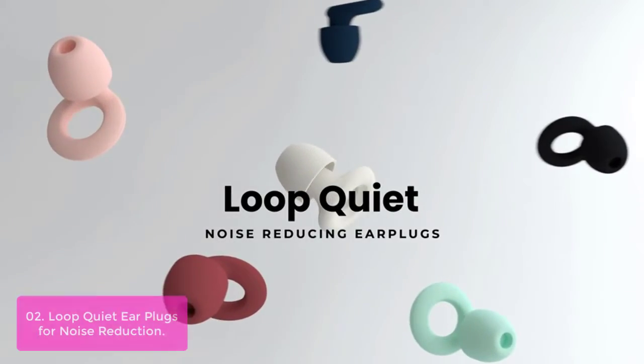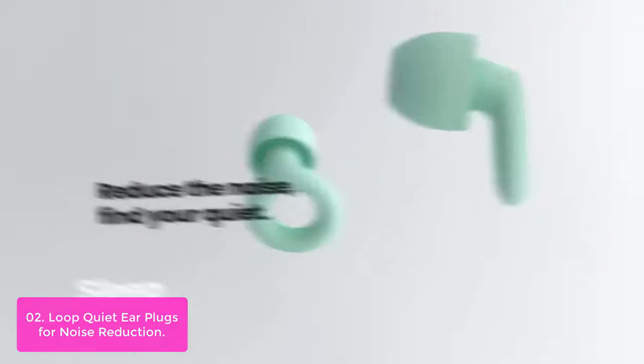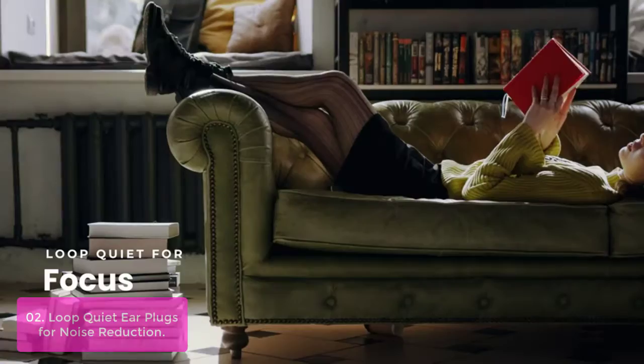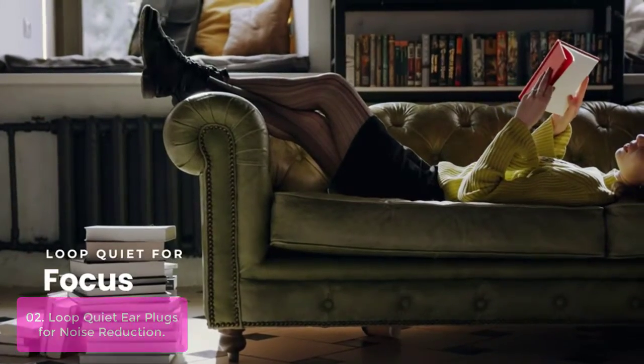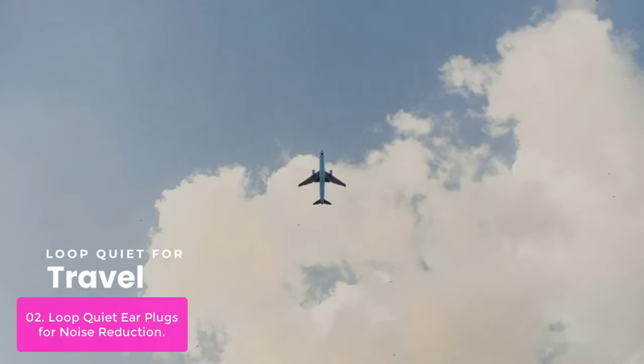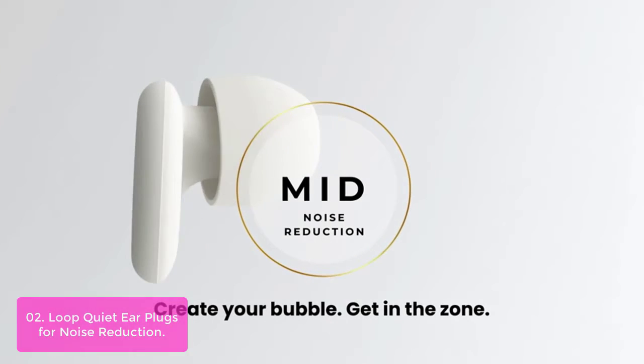List number 2: Loop Quiet Ear Plugs for Noise Reduction. The Loop Quiet Ear Plugs are reusable, durable hearing protection. These noise-reducing earplugs come in four different sizes, so you can always find the perfect fit for your ears. Loop Quiet Ear Plugs are made from soft silicone and reduce most noise, helping you get in your bubble.